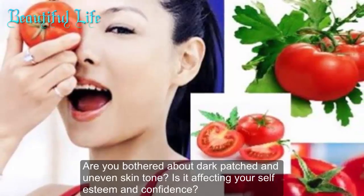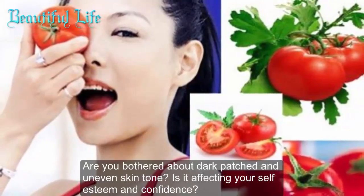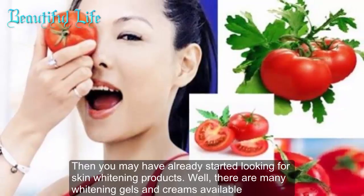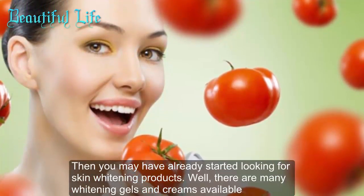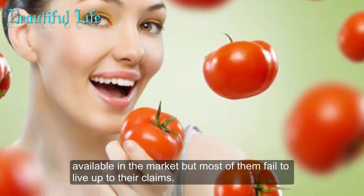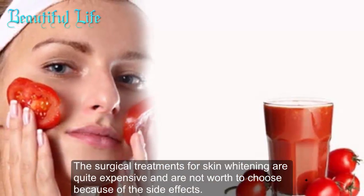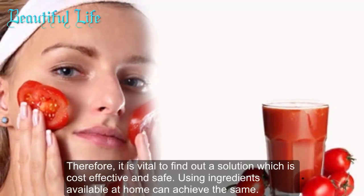Are you bothered about dark patches and uneven skin tone? Is it affecting your self-esteem and confidence? You may have already started looking for skin whitening products. Well, there are many whitening gels and creams available in the market, but most of them fail to live up to their claims. The surgical treatments for skin whitening are quite expensive and not worth choosing because of the side effects.